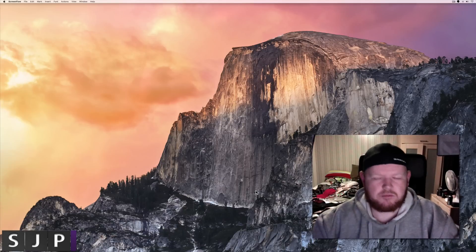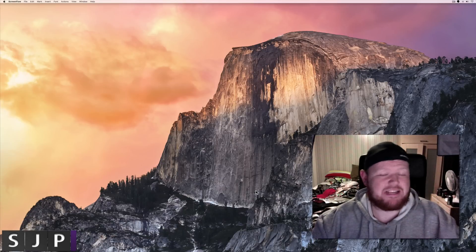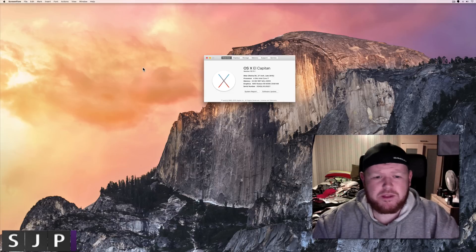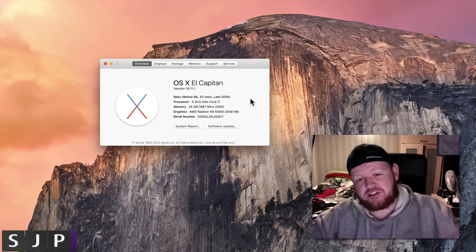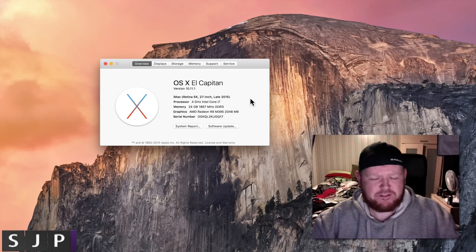Sorry for the lack of quality in this part. We've installed the RAM and we're going to see if it's actually there now. Go into About This Mac, jump into it, and — boom — 24 gigabytes at 1867MHz DDR3. We have successfully upgraded the RAM in the 2015 iMac.